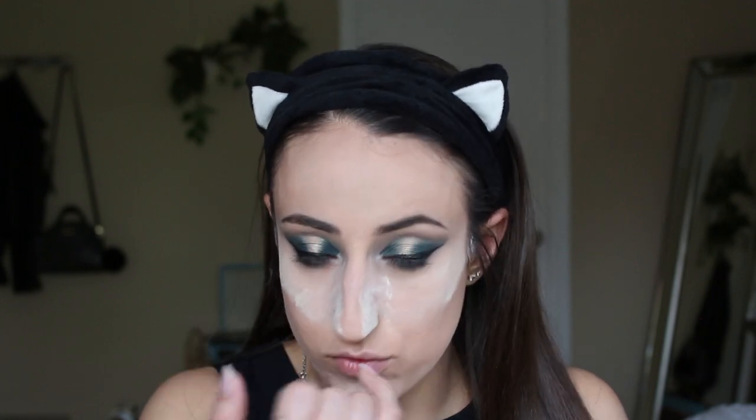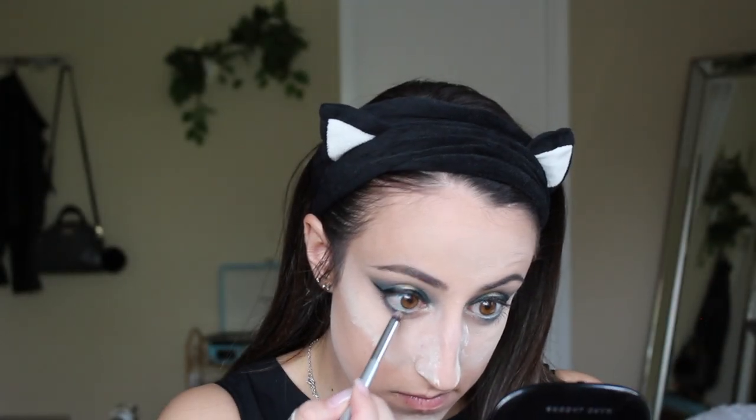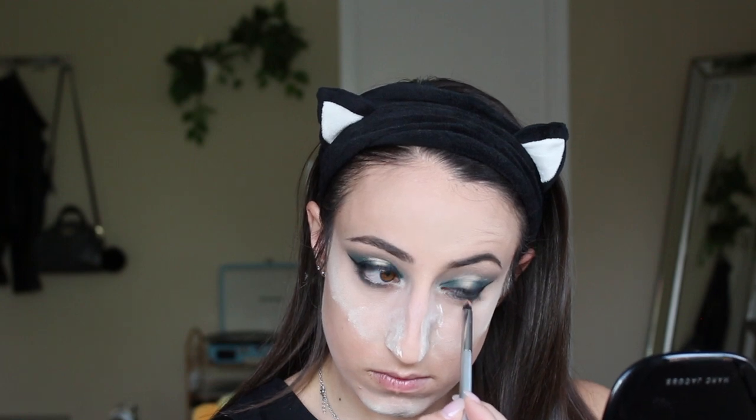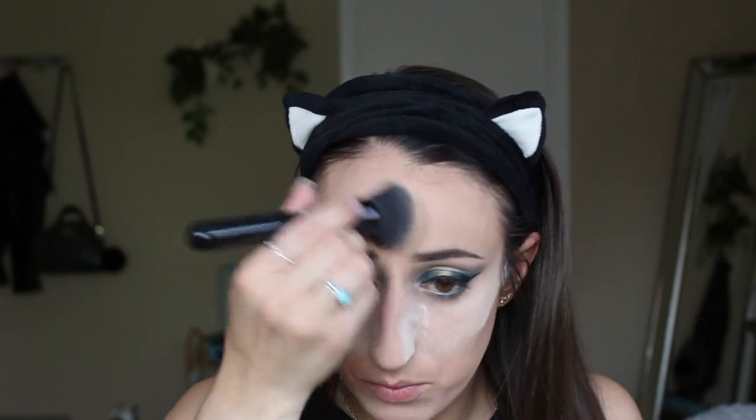I just decided something — bear with me, this could mess the entire look up but it could also be kind of cool. I think I'm going to take a little bit of that gold in the center and put it in the center right under my lower lash line. Is this a bad idea? Probably. Am I going to do it anyway? This has been sitting for a little bit so I'm going to go ahead and wipe that away.